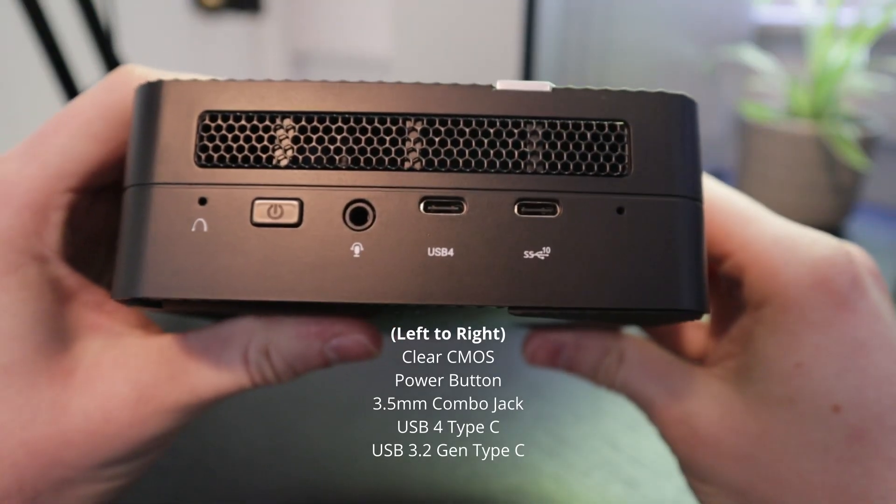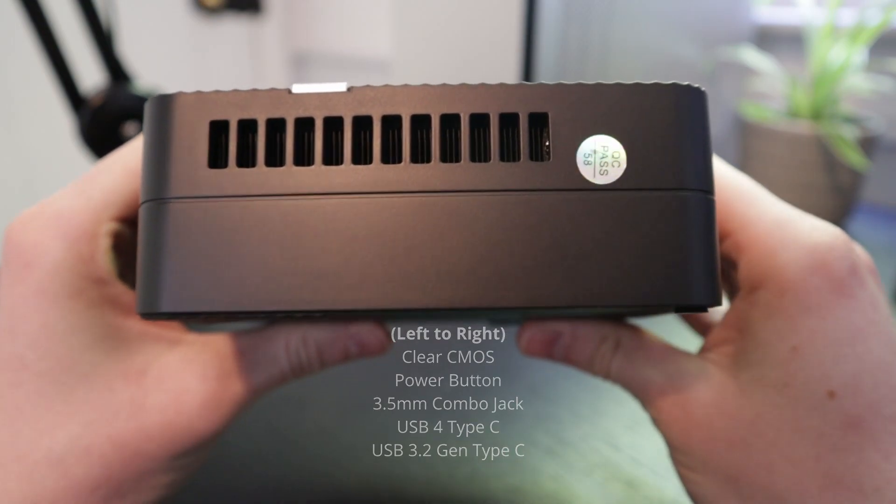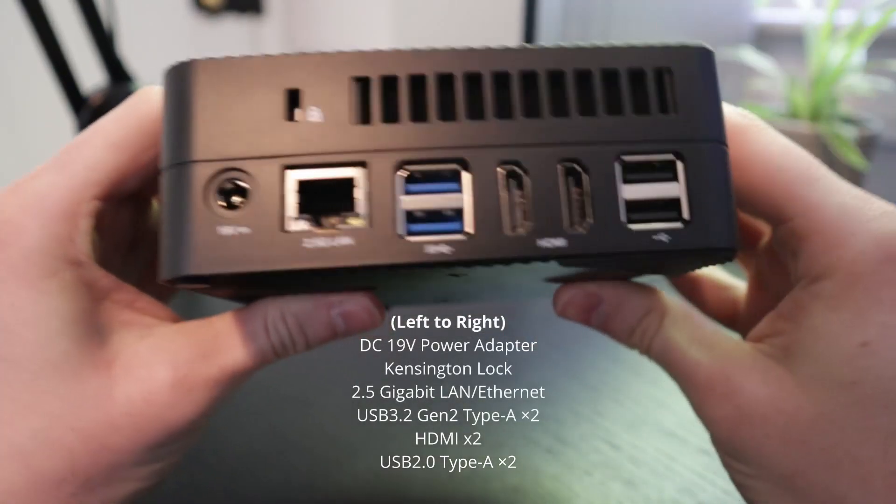On the front panel we have a clear CMOS button, power button, 3.5mm combo jack, and two USB-Cs. One is USB-C Type 4, so crazy quick.